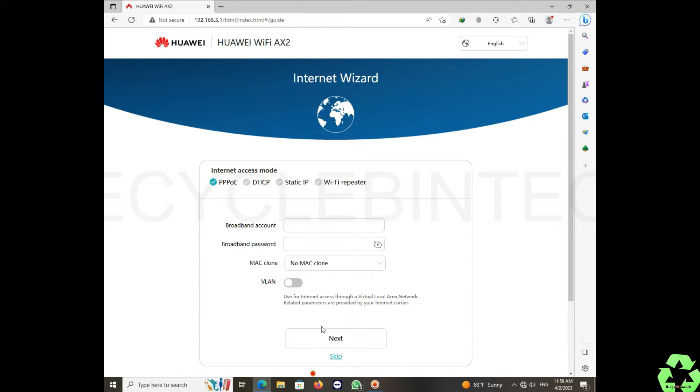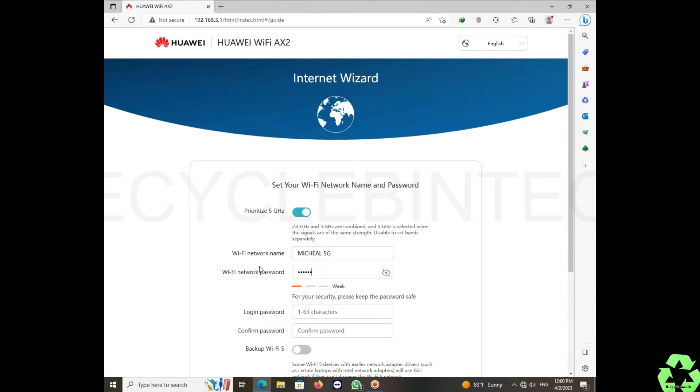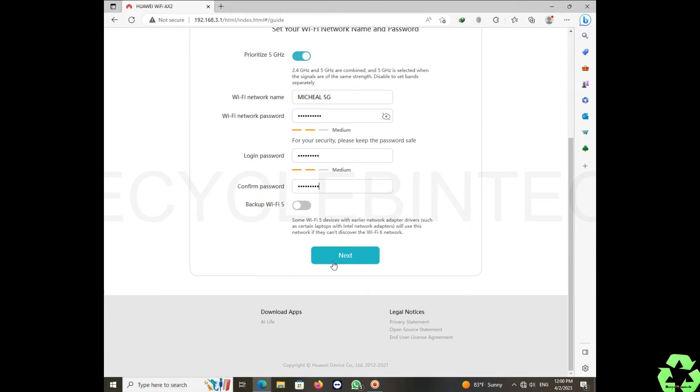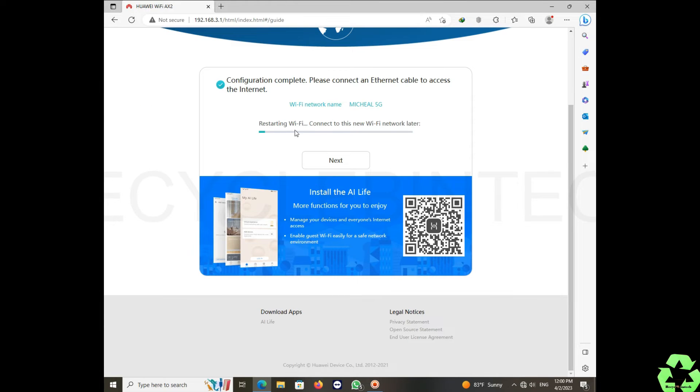First, we are going to configure it as an access point. Enter whatever Wi-Fi name and password you want. Below that, they ask for a login password and confirm password. For both the Wi-Fi password and login password, use a mix of uppercase, lowercase, and numbers to make it strong. After that, click Next.